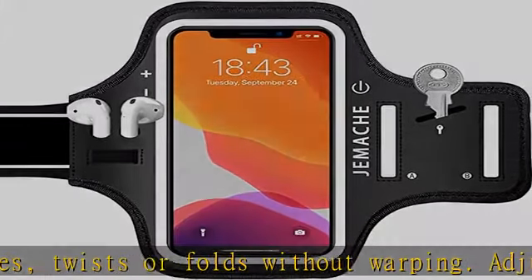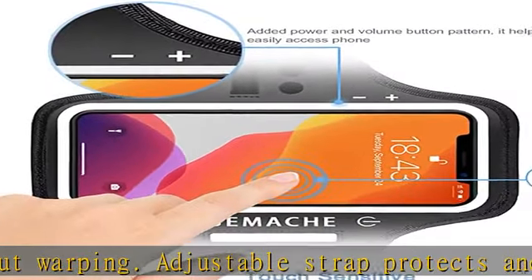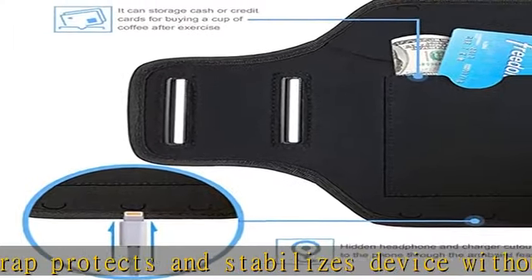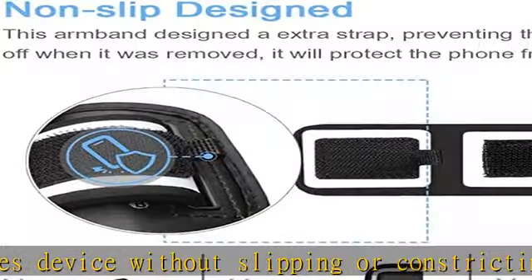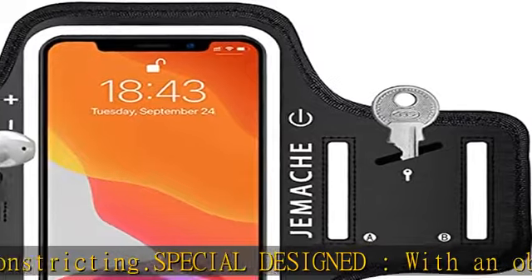Built-in key pocket and rear pocket stores your house key, ID, credit card and cash while you're working out. Delicate cutouts — there are three cutout holes behind the armband for headphones or USB cable to access your phone. The reflective strip keeps you visible in low light conditions.